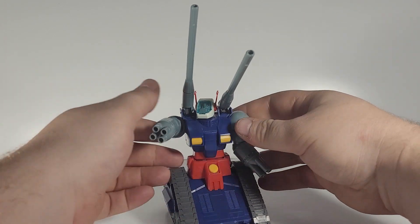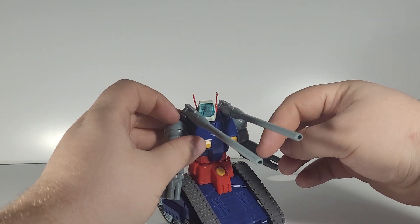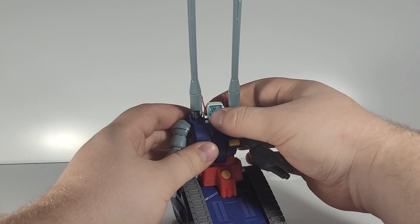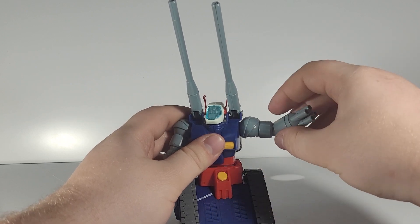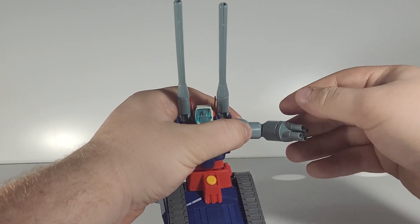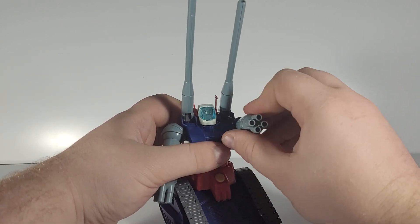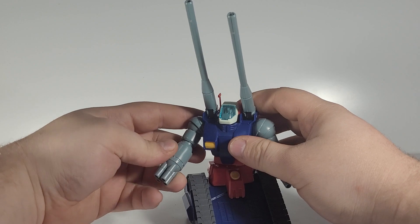For articulation, the Gun Tank has up and down movement on the big cannons on his shoulders. There's a ball joint in the head, although it's a little bit limited because of the cannons on either side. You have rotation in the arms, outward movement, rotation at the elbow, a bend, and a secondary rotation for the cannon arm so it can spin and look like it's shooting. The articulation is the same on both sides.